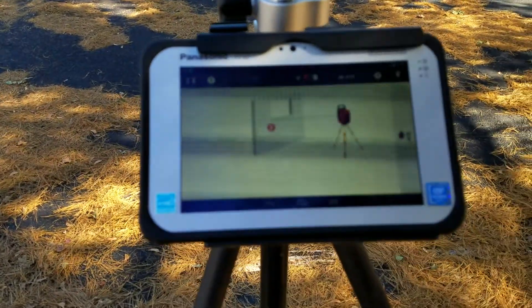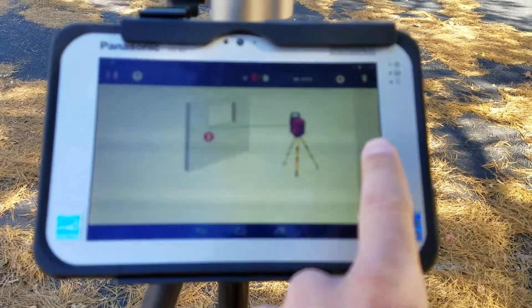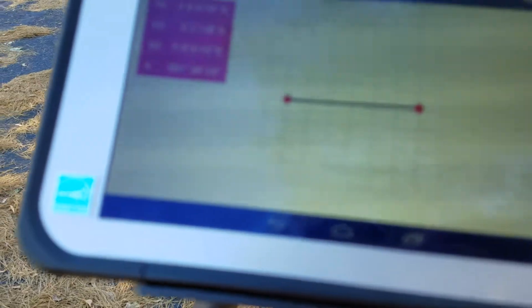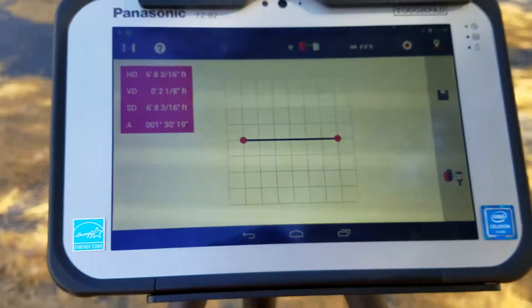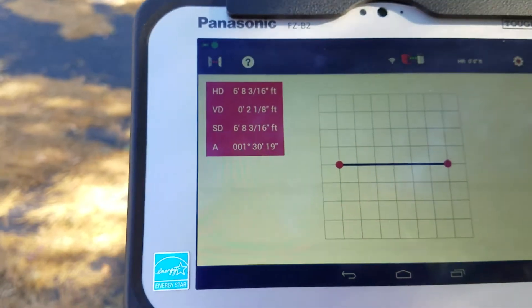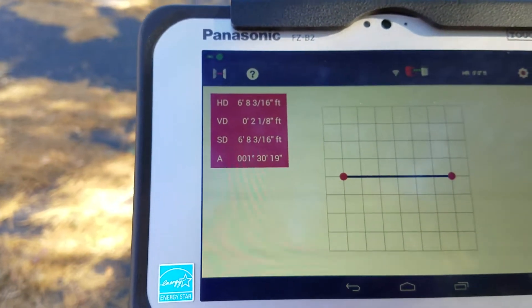I level it again and press 'Measure Point Two.' It gives me a nice graphical view of my line. It's going to tell me the distance I traveled was six feet, six feet eight basically.